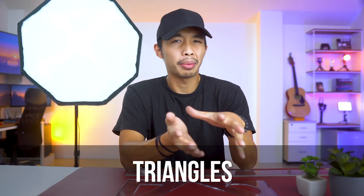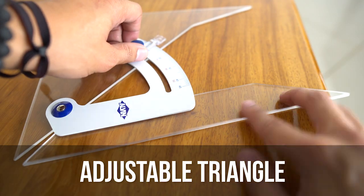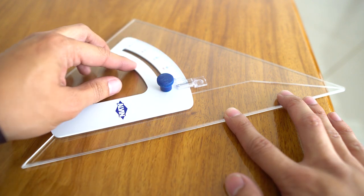Now that we've got our T-square game on lock, let's talk about triangles. When drafting manually, the two main triangles you need are the 30-60 triangle and the 45-degree triangle. A rule of thumb for size: they should be bigger than your hand, but not bigger than two hands combined. Aside from these, you can also buy an adjustable triangle, which is my favorite since you can set it to any angle you want — 72 degrees? Done. Just remember the rule of thumb: larger than one hand, but smaller than two hands.